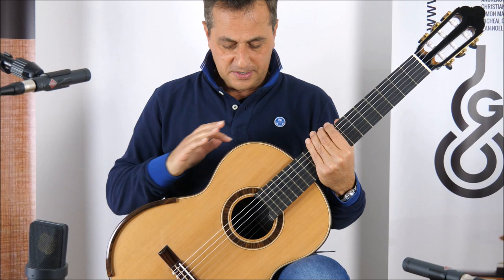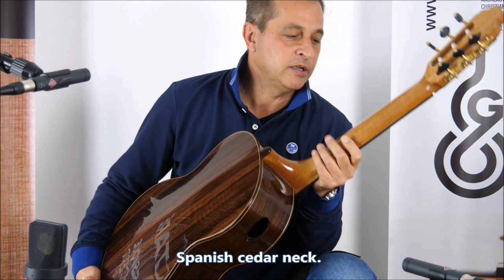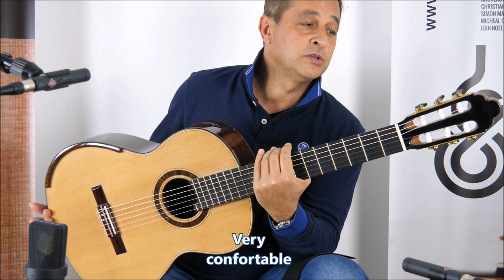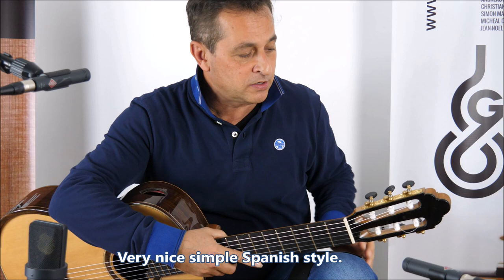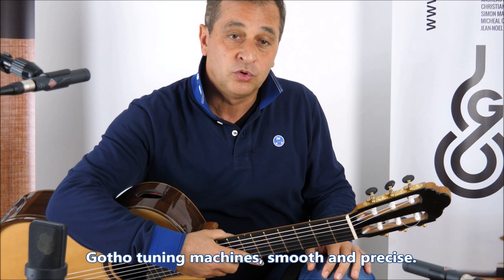Elevated fingerboard, Spanish cedar neck — very comfortable. Of course, the headstock design didn't change: very nice, simple, Spanish style. I think those are new tuning machines he put on — the Gotoh tuning machines, very smooth and precise.